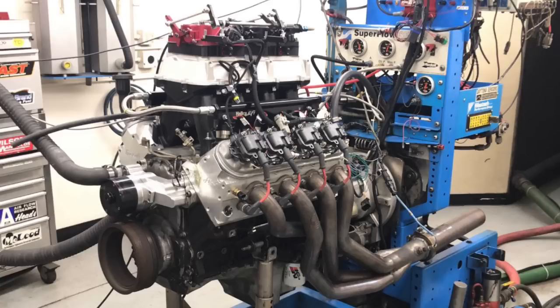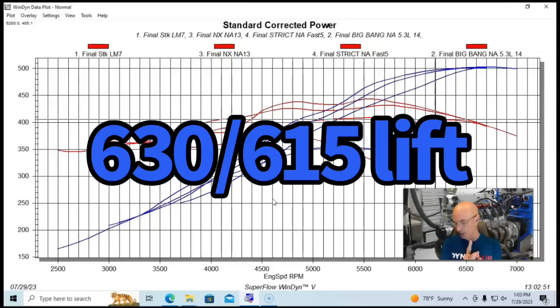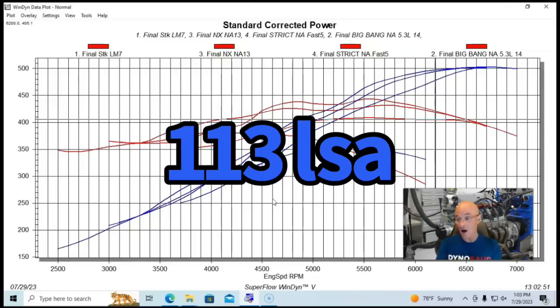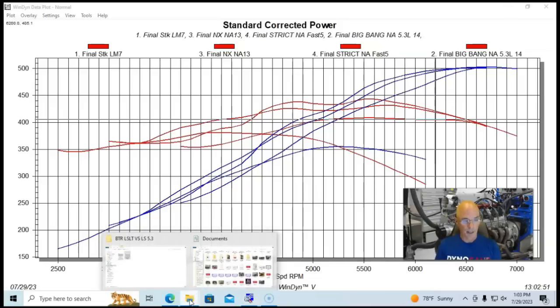The final of our three LS examples was the big bang nitrous build. It had Trick Flow 220 Fast-as-Cast heads, a big BTR camshaft — 630/615 lift, 233/250 duration, and 113 degree lobe separation angle — and a Holley High Ram intake manifold with two 4150 throttle bodies running EFI. Again, all three share the same core requirements.